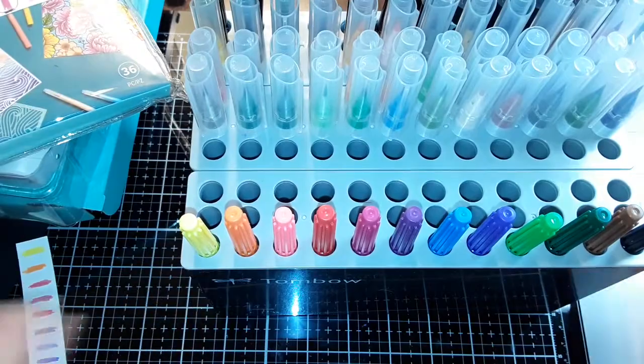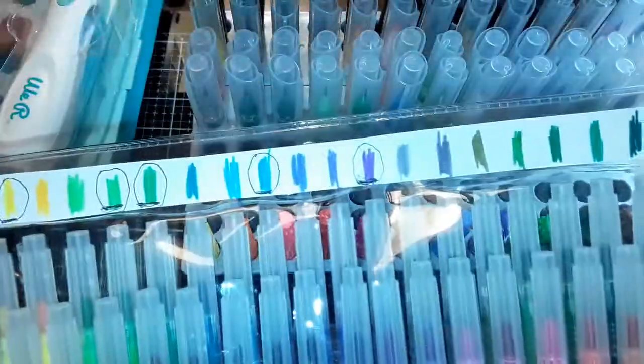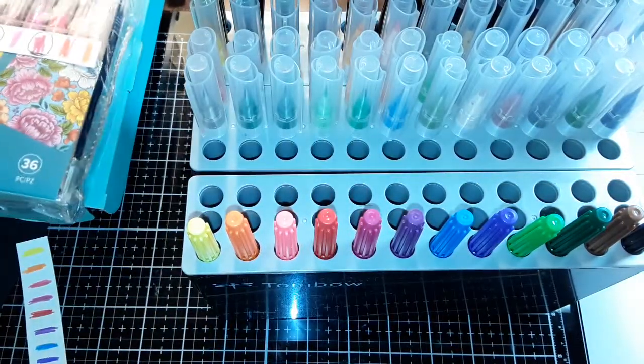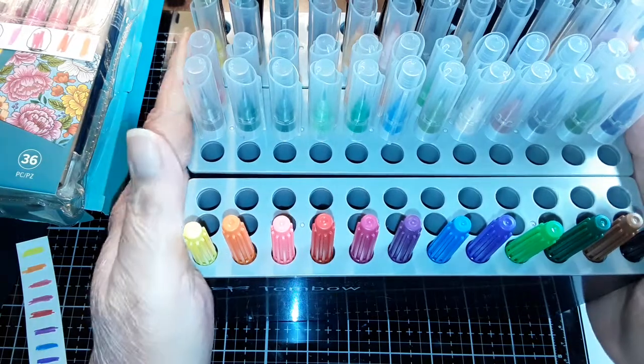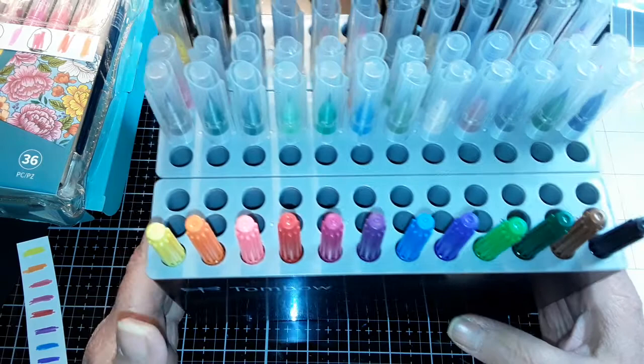That's what I wanted to tell you — there are 36 colors that were just released, maybe within the last month, and they're available now. I also wanted to let you know about the duplication and how I'm storing them.